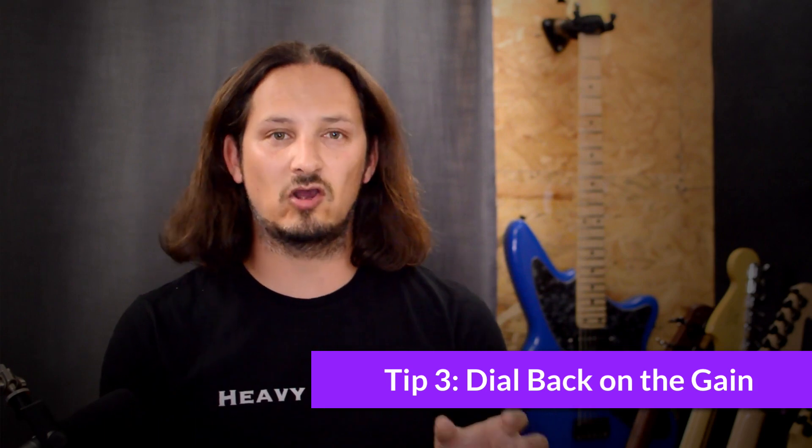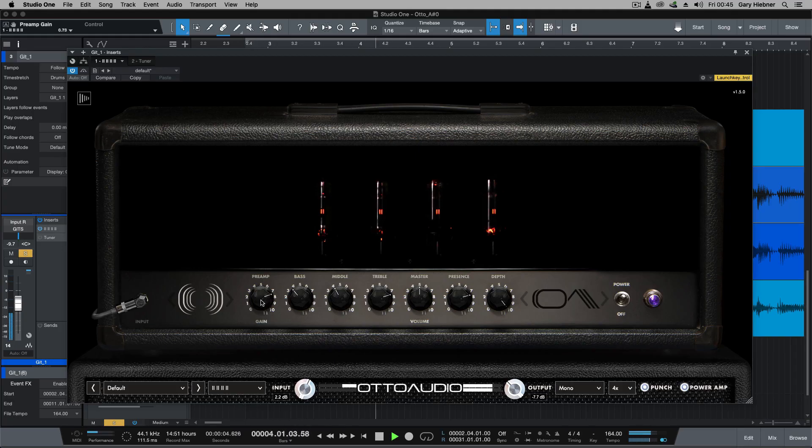Point three is dial back on the gain the lower you tune. I've done a video on this, but basically when you start tuning down lower and you use the same gain setting, you're going to lose a lot of the clarity of the notes and the note definition. Way too much gain. When you turn that down — much clearer. So if you're tuning lower, maybe down to F or E1, just dial back on that gain. You'll really hear when you dial that back, you're going to get better note clarity on your riffs and your songwriting.